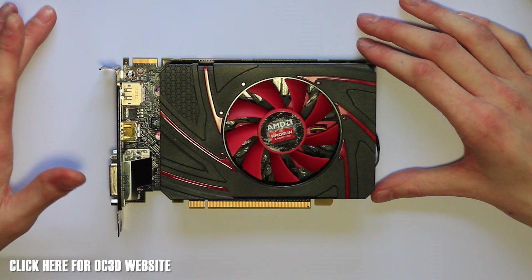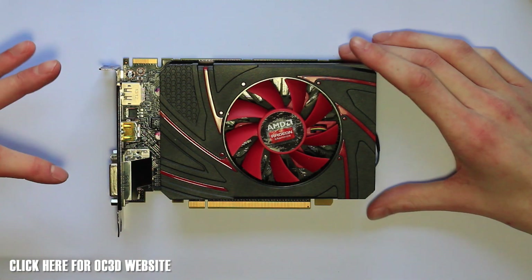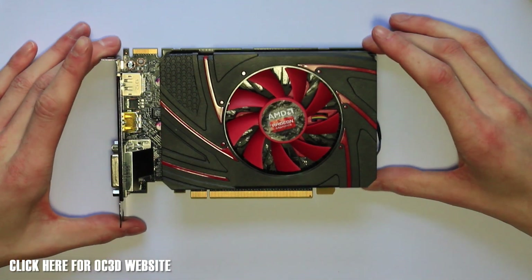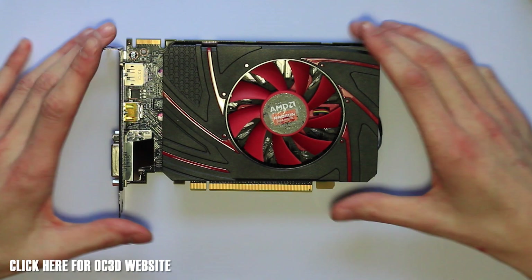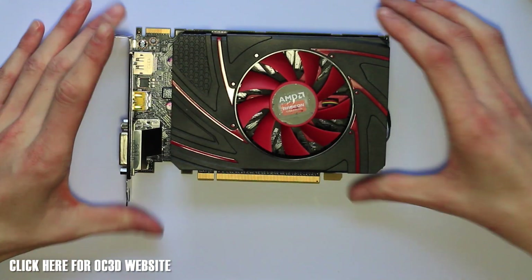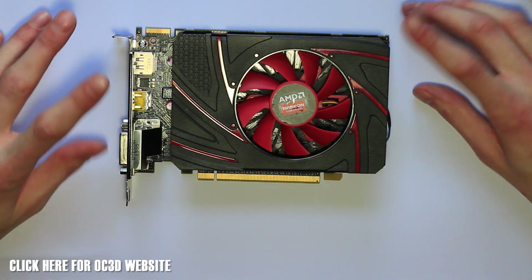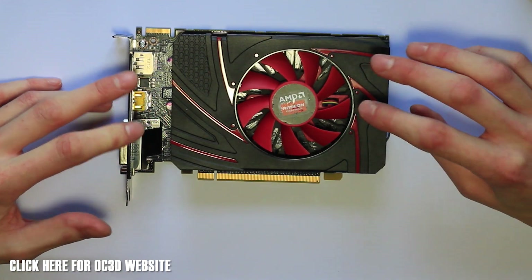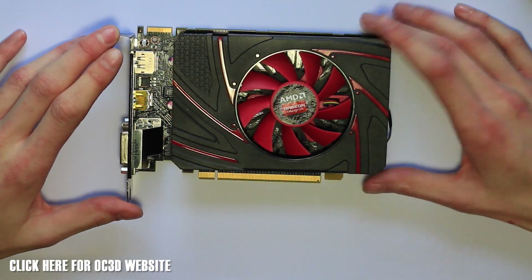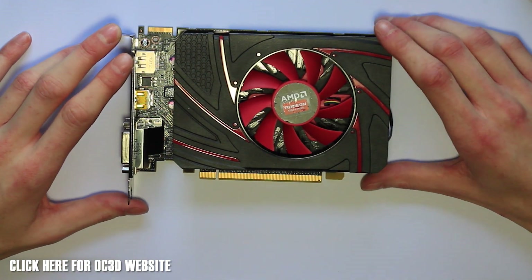We're going to give you an overview and look around the R7 260 today. This is an open card design, unlike the other ones in the range. It's an extremely small card, so it's going to be perfect if you're really cramped for room. We've got 896 stream processors in this card, up to 1.1GHz of engine clock power, a memory configuration of 2GB of DDR5, PCI Express 3.0, DirectX 11.2 support, OpenGL 4.3, and Mantle as well.